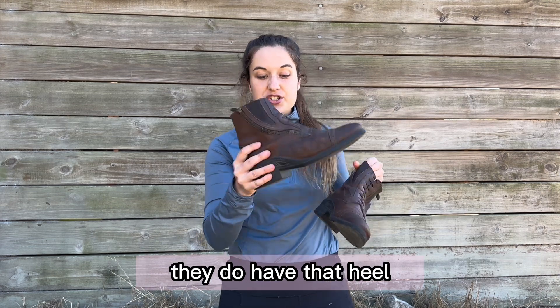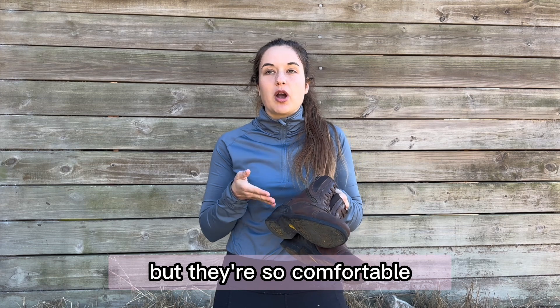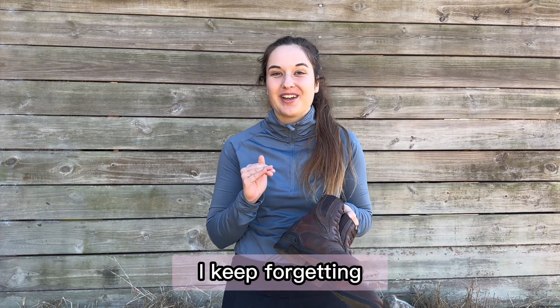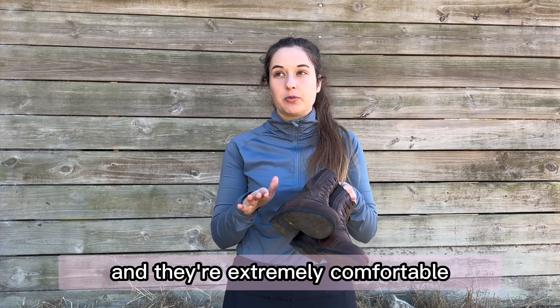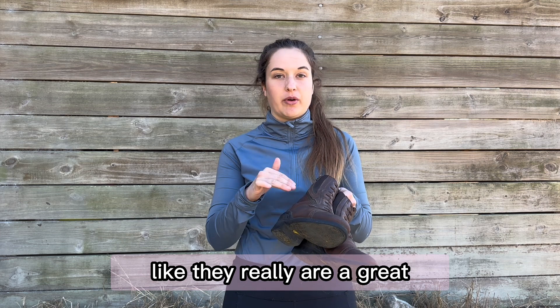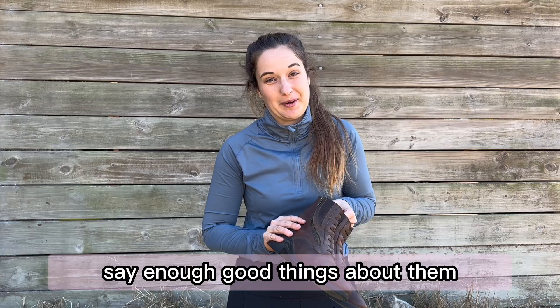In addition to being great everyday boots to wear around the barn and its property, these are also really great to ride in. They do have that heel, which really helps, and they're so comfortable. To be honest, I need to get the zippers fixed on my tall boots — I keep forgetting — so I've been riding in these for a couple of weeks now and they're extremely comfortable. I've jumped in these, I've flatted in these, and they really are a great all-around boot. I can't say enough good things about them.